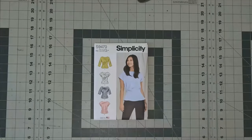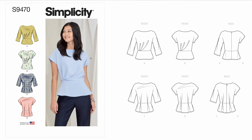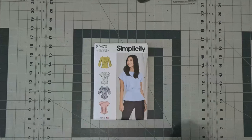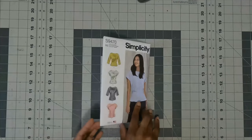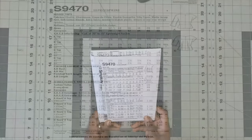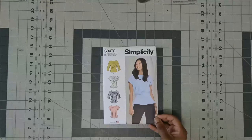The next pattern is Simplicity 9470, a peplum top. According to Simplicity's website it has options for self-drafted pleats or inverted pleats, sleeves in three lengths, and an invisible back zipper closure. I like View B but need longer sleeves, so I may do View A. It looks like an easy-to-sew pattern but doesn't say so. On the back it says Misses Top. Fabric options include chalé, crepe, double georgette, silky prints, soft knits, and soft cotton blends. The only notion needed besides thread is one 22-inch invisible zipper. This is Simplicity 9470.